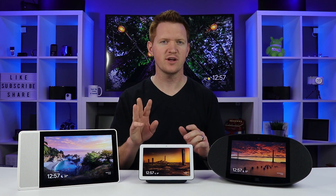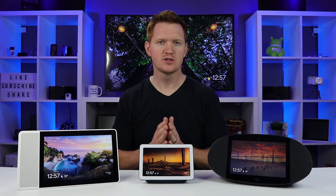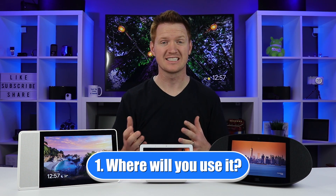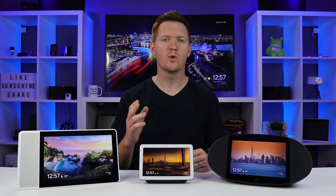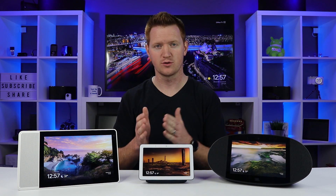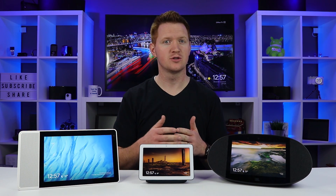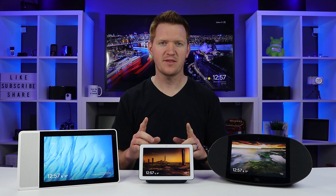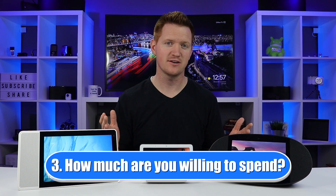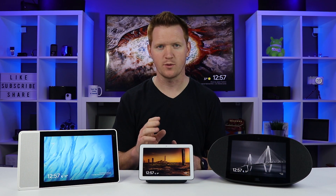I want to ask three different questions to think about while we go through this video to help determine which one you want. The first one is: where are you going to put this device? That's very important to know what kind of size you want. Second, what kind of media are you going to be using it for — controlling your Google Assistant, your smart home, playing music, or video calling? And then the last one is how much do you want to spend? That might be the ultimate deciding factor, as there are going to be all kinds of deals coming up.